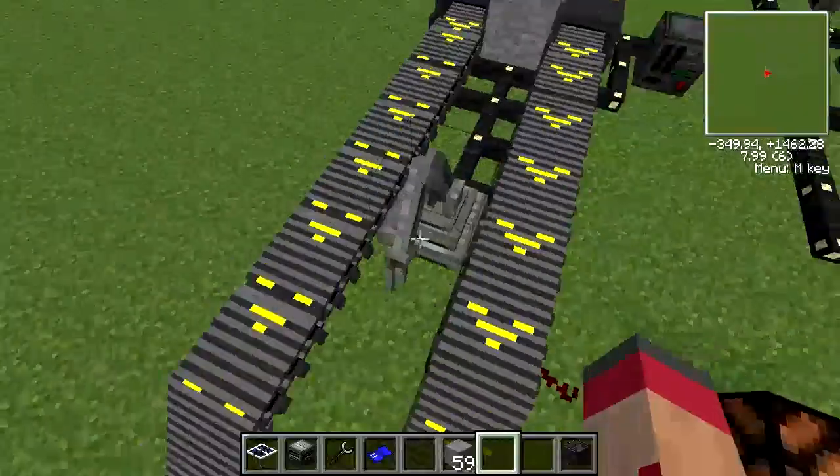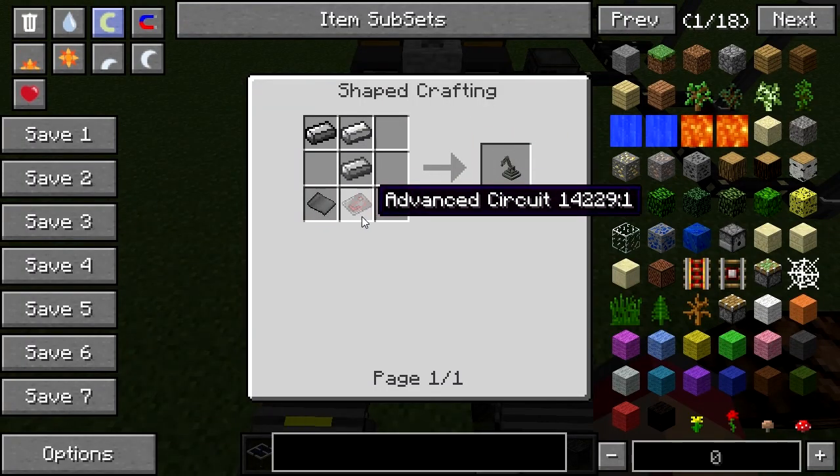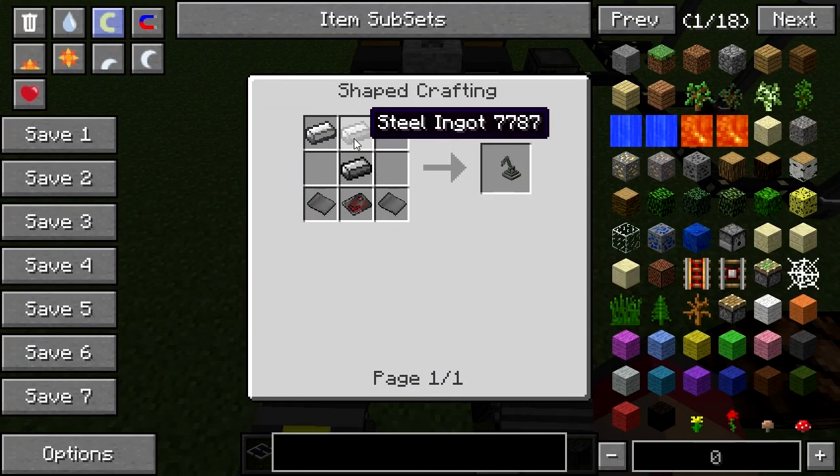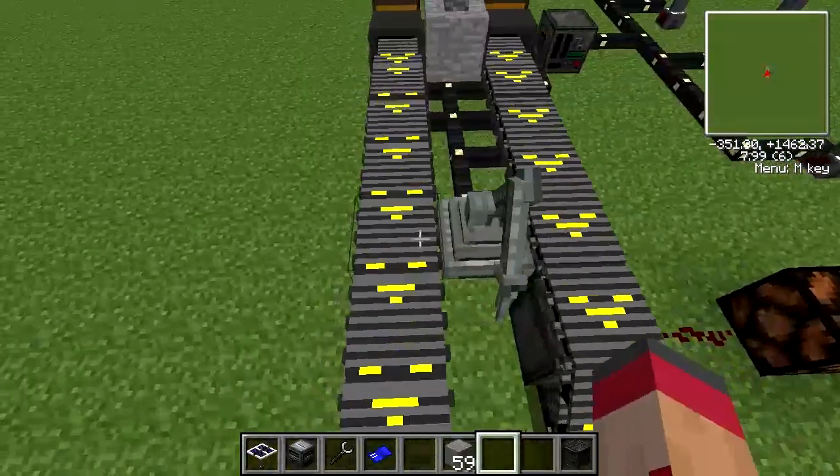So let's move on to what is perhaps the elephant in the room here — the Arm Bot. This thing is not that expensive; it needs a diamond and some steel for the advanced circuit. But it is pretty cool, and I'm going to move into a new bit of the tutorial here.